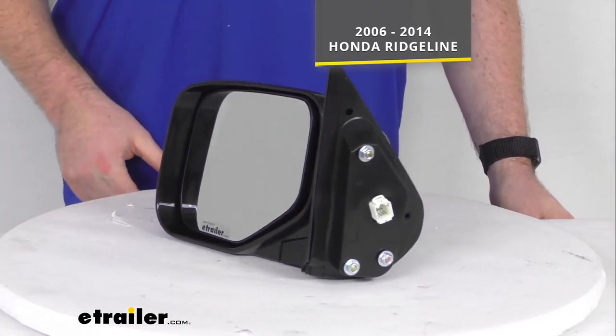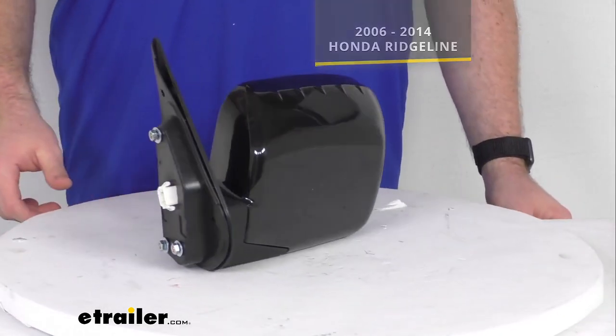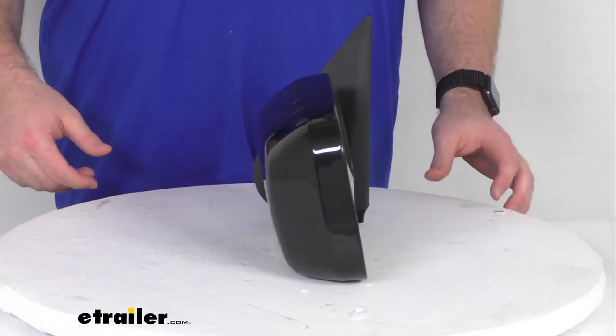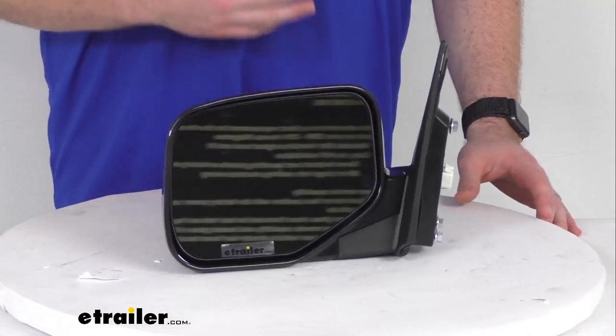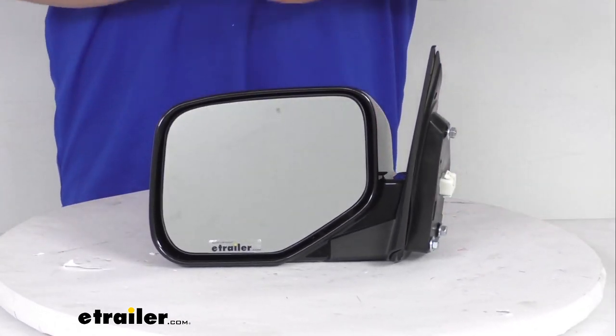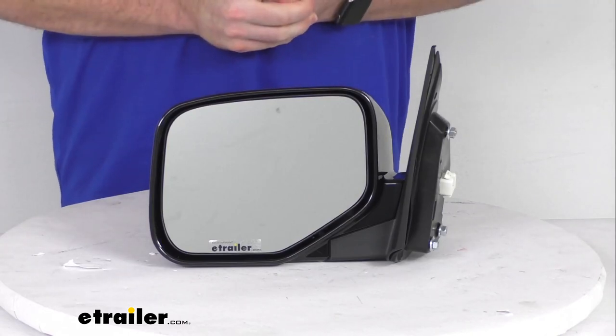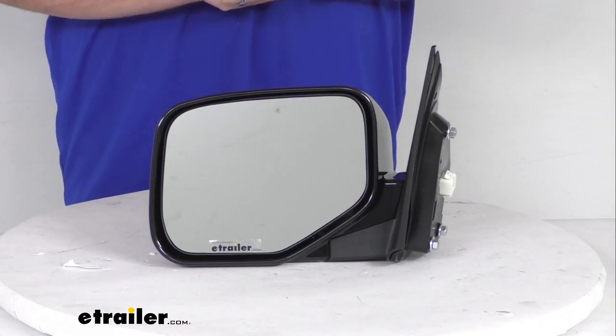This is modeled after your Honda's original look and fit, so you really shouldn't be able to tell that this is a replacement mirror. It should look like it came with your Ridgeline right from the factory, so you don't have to worry about that piece-together-from-the-junkyard sort of look. It's going to be very integrated and give you that nice complete look for your Ridgeline again.